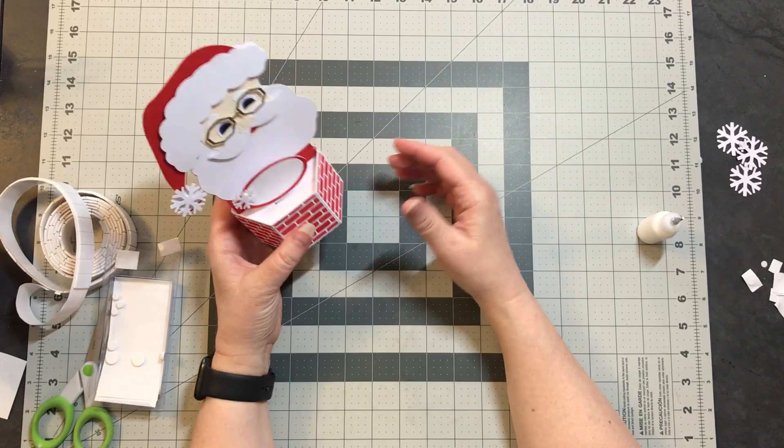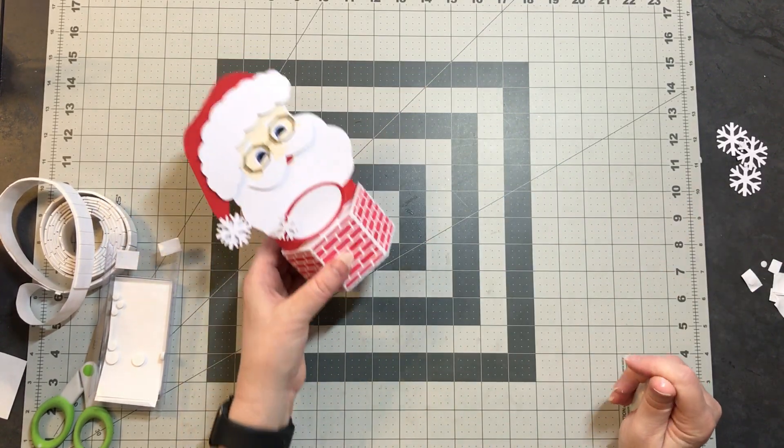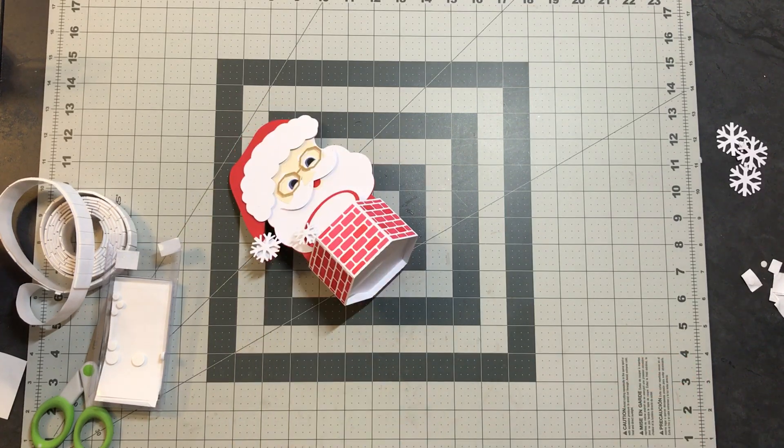And there you have our Santa pop-up card — thank you for joining me.